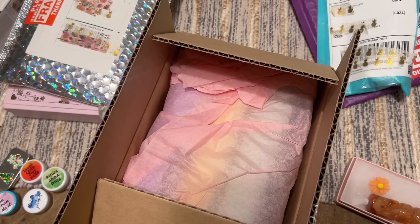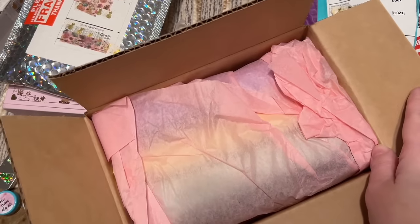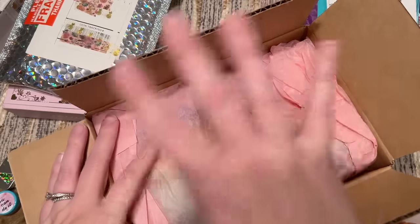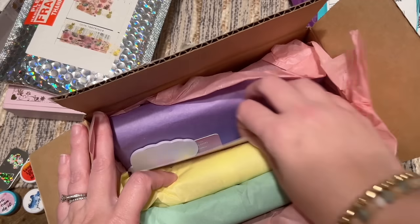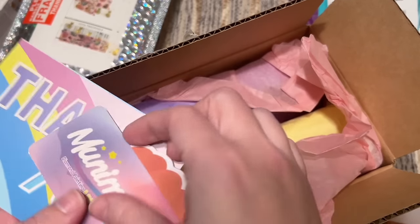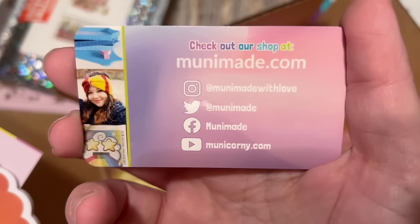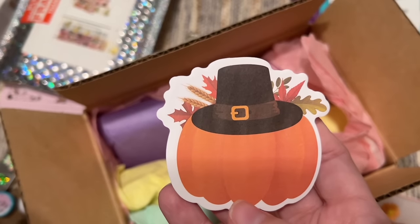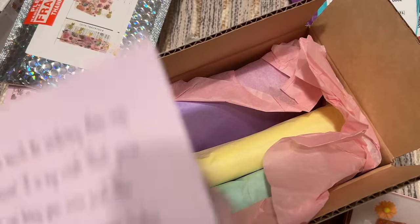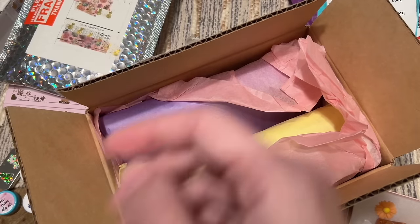I also recommend following Muni Made on Twitter/X, Instagram, and joining their Facebook group. She will do restocks and posts the notification on Twitter first. She doesn't have a set date and time for restocks, and there's a lot going on — she has a new baby. Following her socials is the best way to get information. Here's the business card, and yes there was a Thanksgiving-themed freebie since I bought this in mid-November.